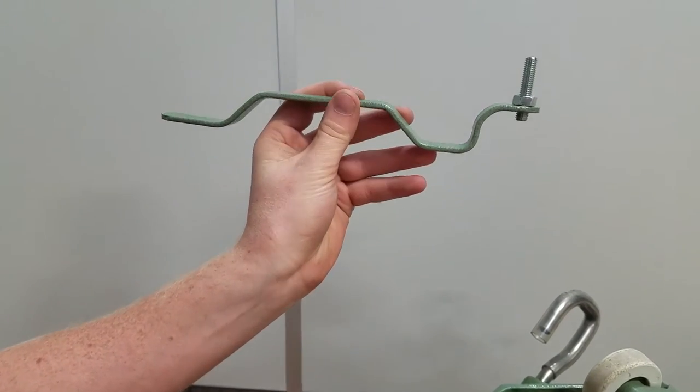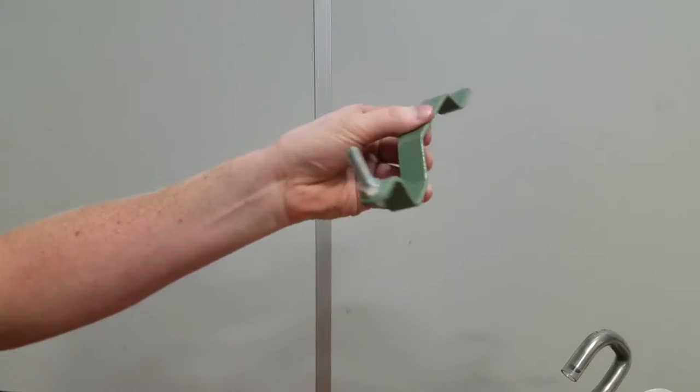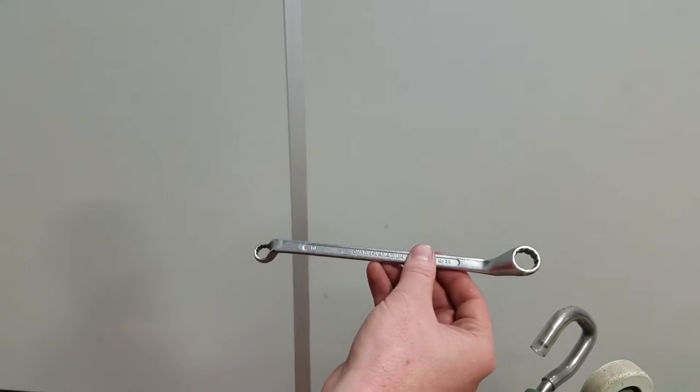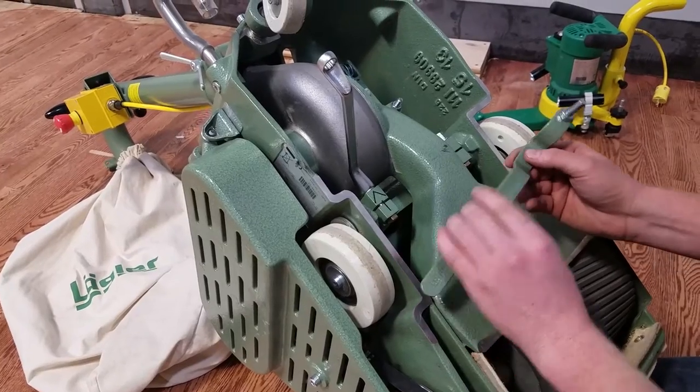So this is one of the tools you're going to need. It comes with a brand new Hummel and a tool kit. It's also available for sale separately, and you're also going to need a wrench — just a 13mm wrench to loosen the nut.